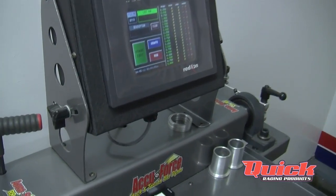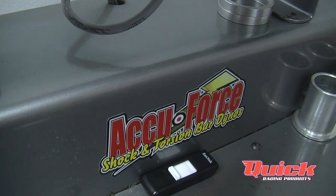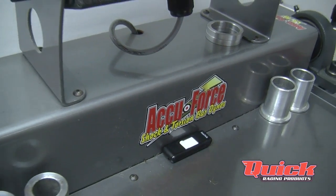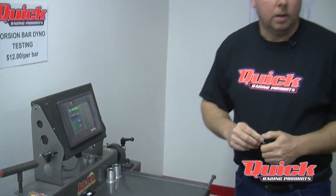Keith Burner is the owner, and he's put a lot of R&D into this machine before introducing it to the marketplace a couple years ago. We really have faith in the information this machine gives us, and we had it for just a little over a year before offering the service to our customers.